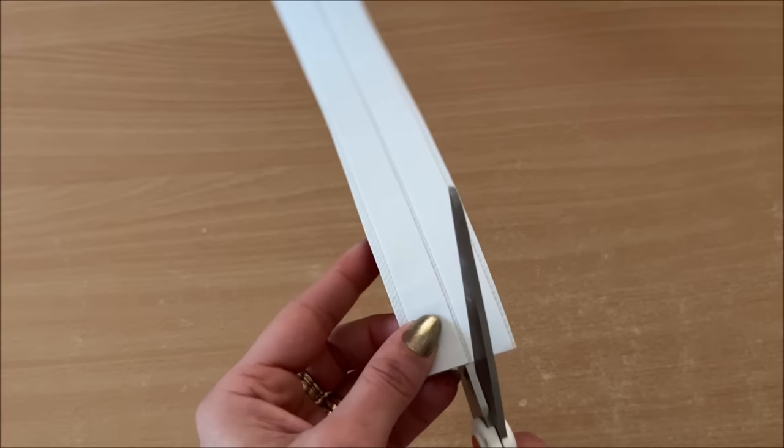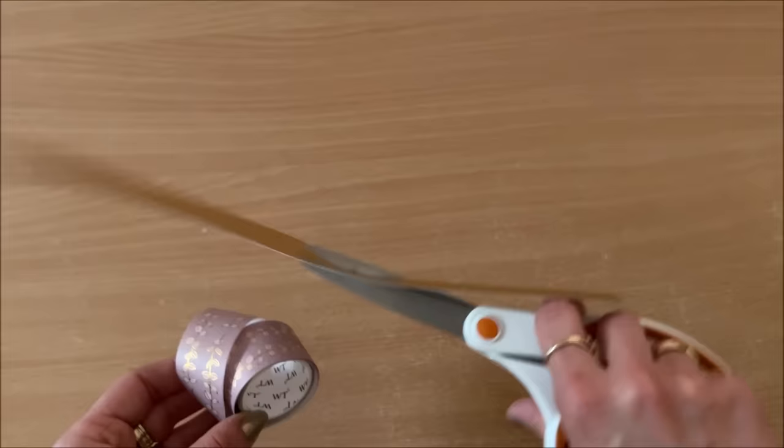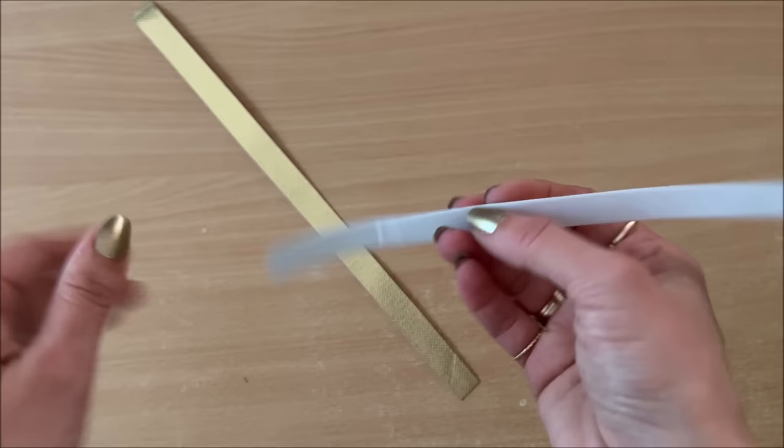Double-sided tape applied — now I'm just going to cut my strips. I want to mention that double-sided tape is not permanent, and washi tape is also not permanent, so if you were to bind your book with only those, things might start to peel off. What I like to do is just add a dab of glue. For today's video I'm not going to add glue to keep things quick, but usually I would add a dab of glue onto each edge and that's it done.